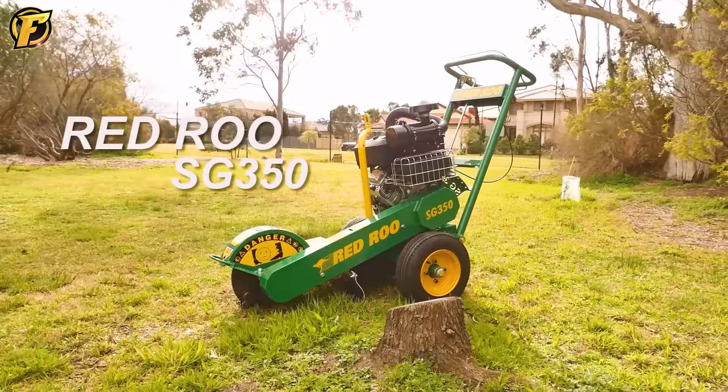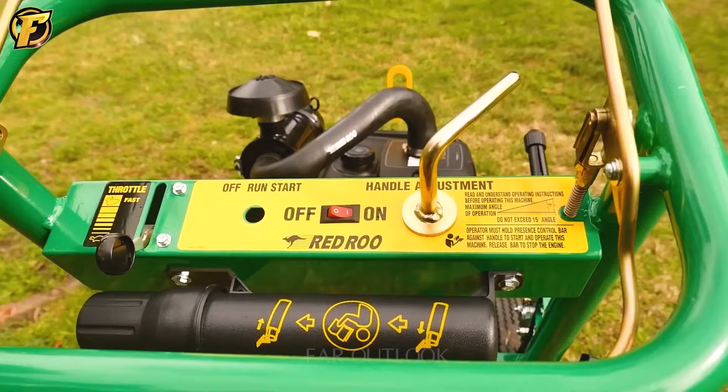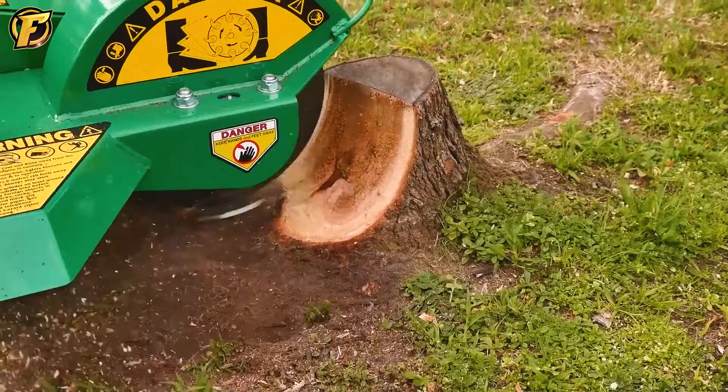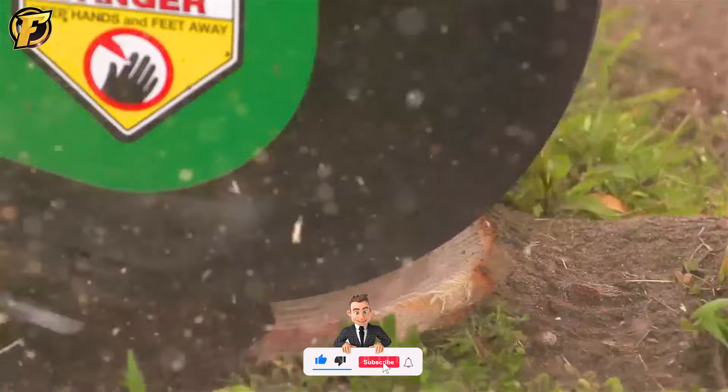Do not rush to judge this small machine, because you will immediately regret it. If you are a persistent person, you will like it. Although it is not a destroyer, it will use its saw blade to slowly and cleanly erode the stump. Eventually, you will no longer see any traces of the stump.